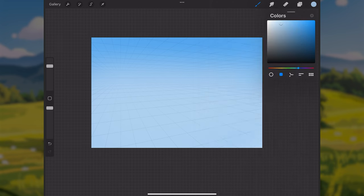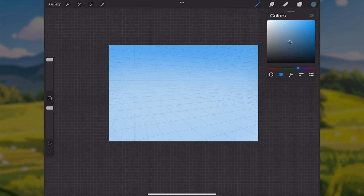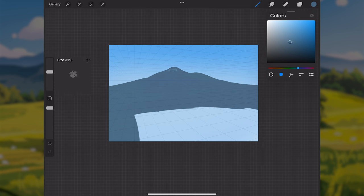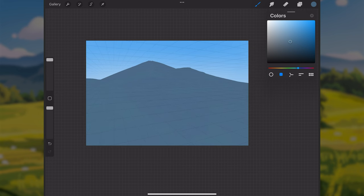I'll make a new layer above the sky layer and start painting in some mountains in the very far background. I'll use a mid-tone blue color. The reason this mountain is blue is because of atmospheric perspective — it makes things lighter and more blue when there's a blue sky. I'm just painting in this mountain shape and then filling in everything below it down to the bottom, then refining the shape a bit.